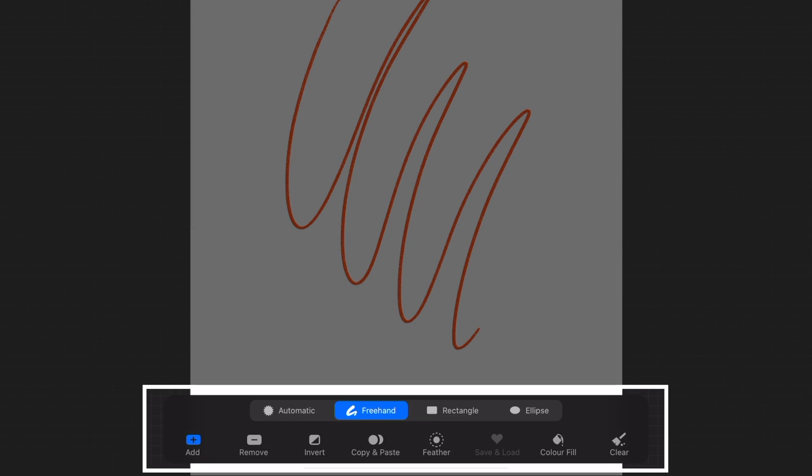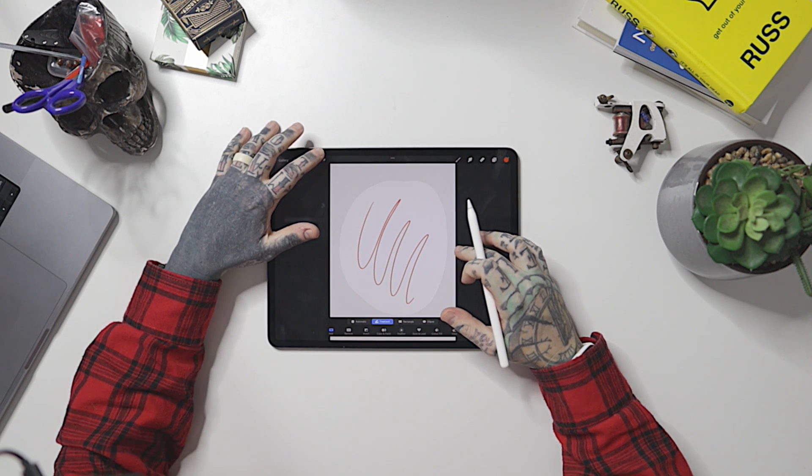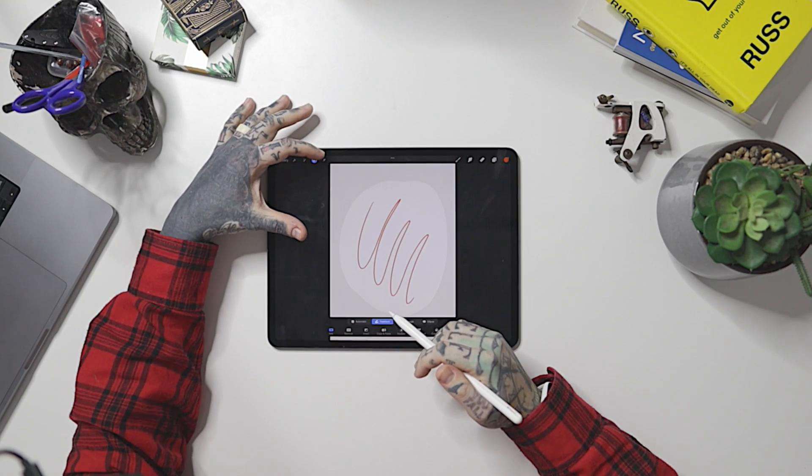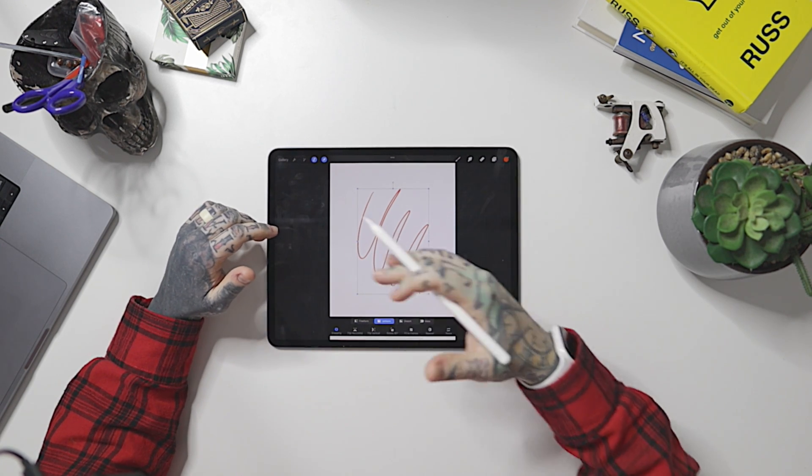Next to Adjustments is the Selection menu. A little toolbar appears at the bottom of the screen. At the moment it's on Freehand, so I can draw a selection around a line — that allows me to edit just that part of the artwork. I can also move it around using the pointer icon at the top, resize it, and use the controls in the bottom menu. This is why you might want to create many layers — a sketch layer, an outline layer, a separate layer for colors — so you can go back and make fine adjustments using the selection tool.